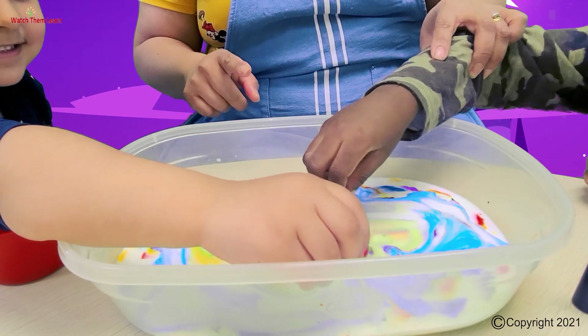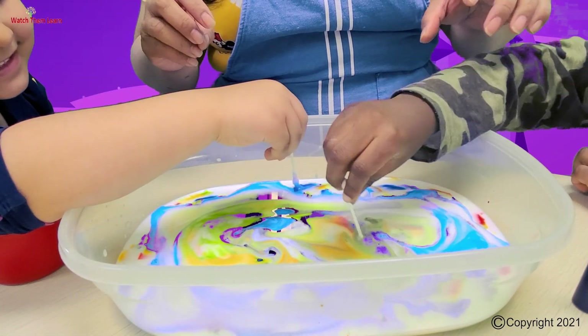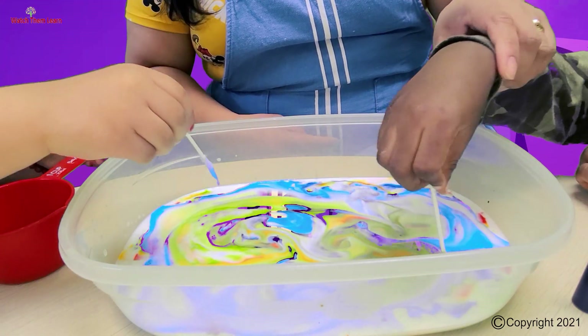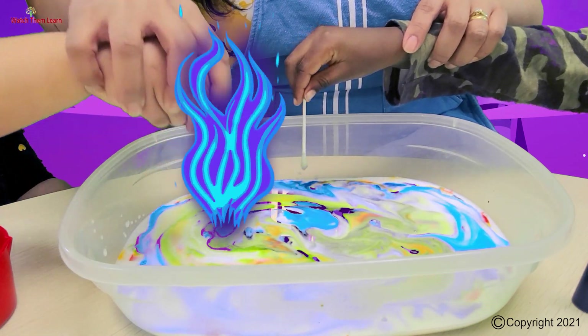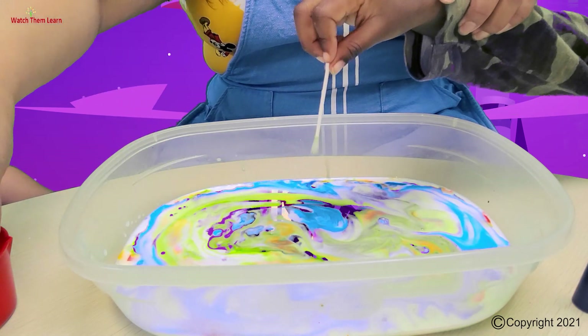The dish soap breaks the fat of the milk, so that's why it creates a rainbow of colors. You see? It's rainbow-y! When you dip it, the color runs away. So if you want more, dip it again in the dish soap.